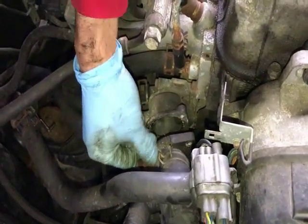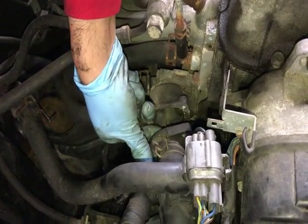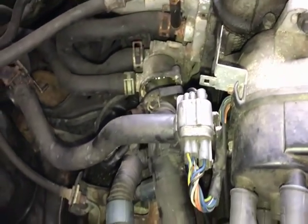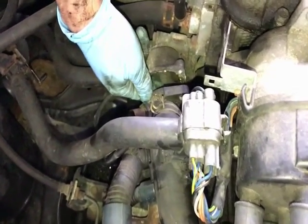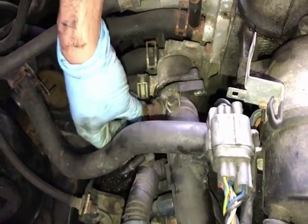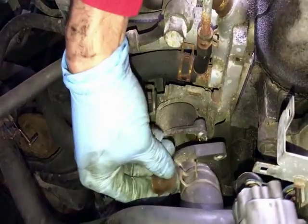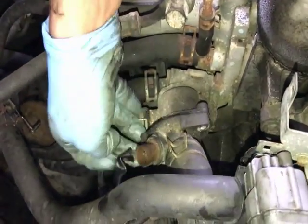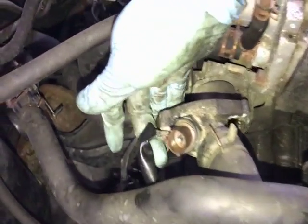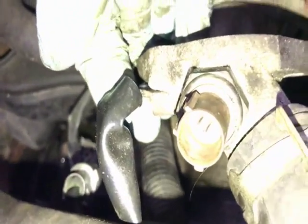The old thermostat I took out looked pretty bad. It was stuck — I had to take a screwdriver and apply a good amount of force to get it out. Once I removed it, coolant came out from the engine block side. I'd say about half a liter came out, and I had a catch container underneath to catch it.